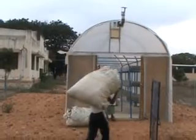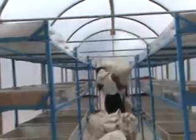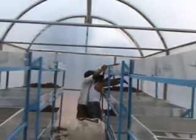Solar tunnel dryers consist of UV-protected polythene sheets. The fresh red chillies are kept in wire-meshed aluminum trays. Approximately 35 to 40 hours are required for drying of chillies up to 7 to 8% moisture content.